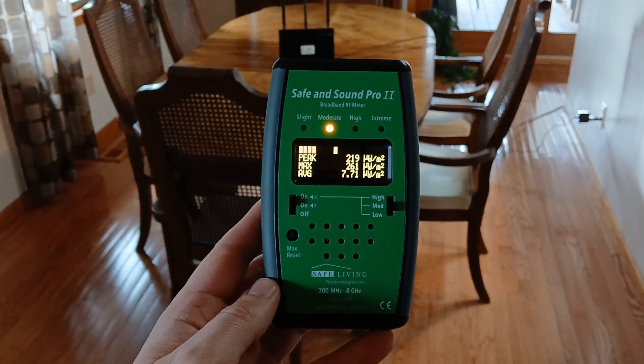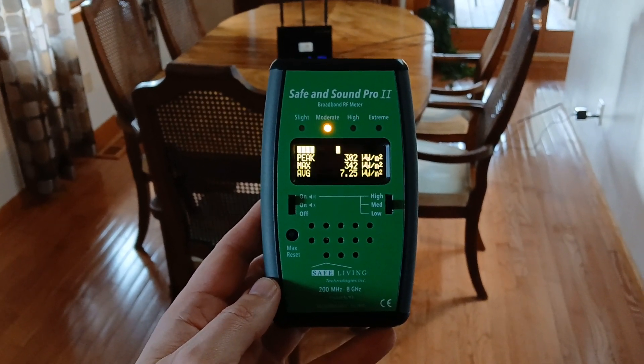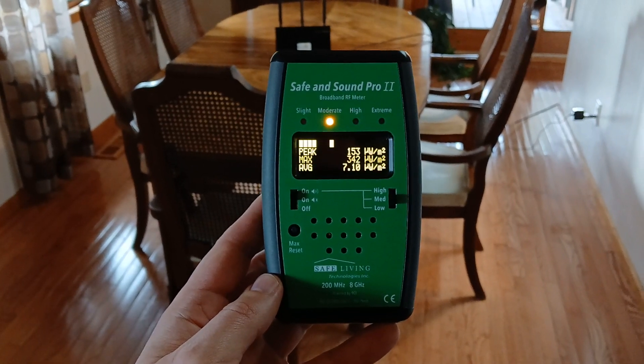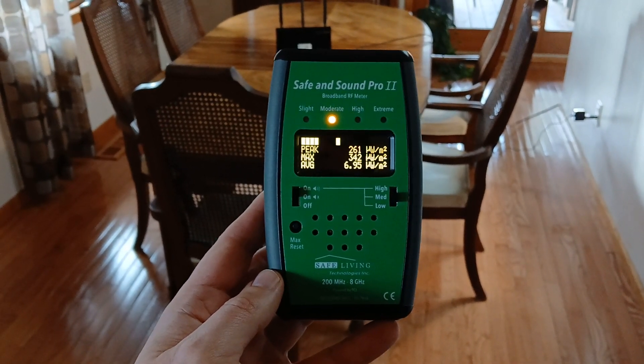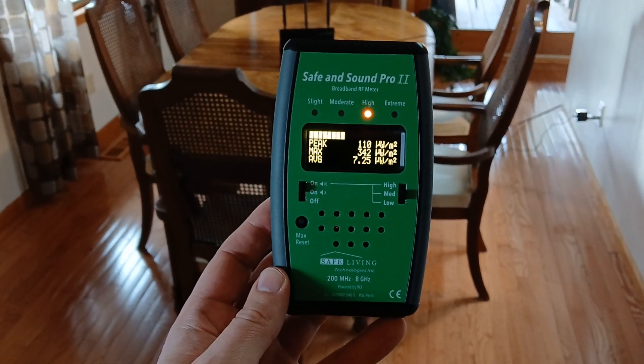You can also hear the pulse interval, which is about one time per second. Typically it's about 10 times per second. So both of these modifications make the RF emissions much less with this router.